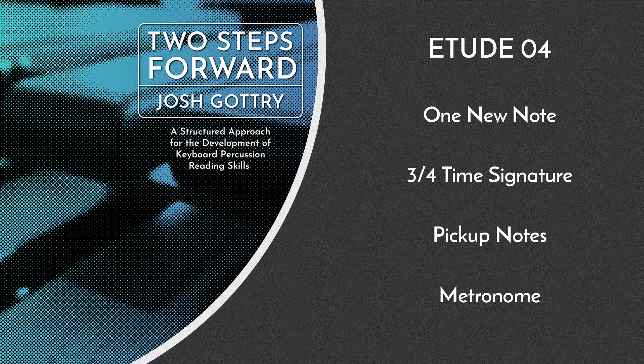Remember, using a metronome will help you keep a steady tempo as you learn this etude. As you become more familiar with the music and more comfortable, you can gradually increase the tempo until you reach the designated speed.